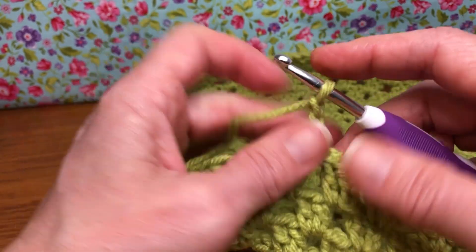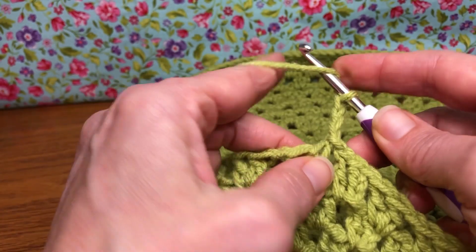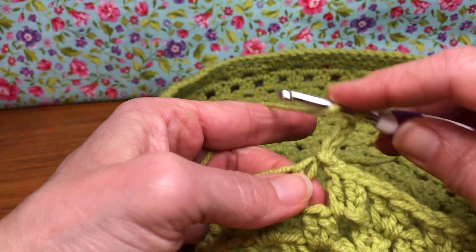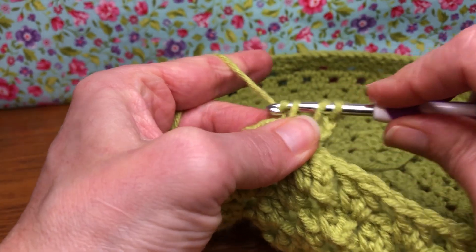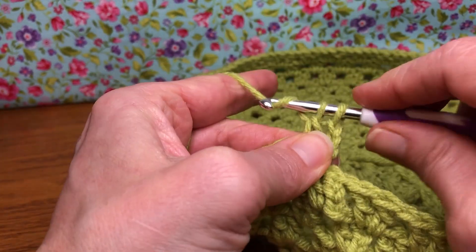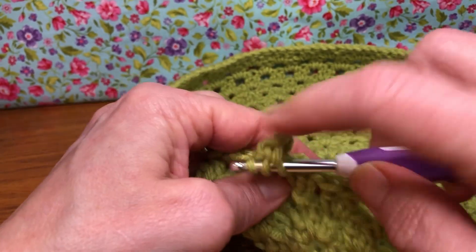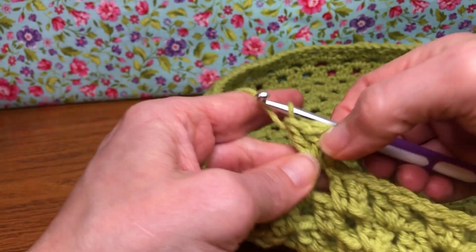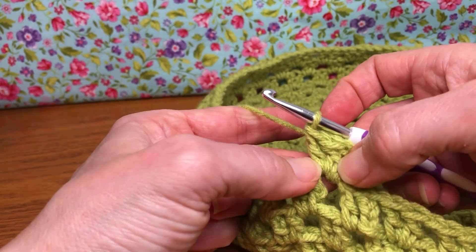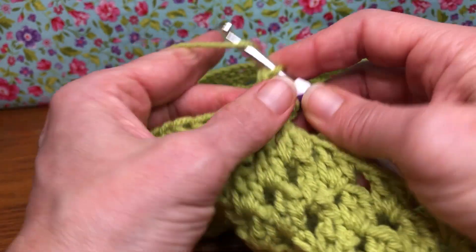Now we need two double crochets in this same space. Yarn over and enter, yarn over and pull through, yarn over and pull through two, yarn over and pull through two — that's one. Yarn over and enter, yarn over and pull through two, yarn over and pull through two. Now we have the chain three and two double crochets, as if we have three double crochets.